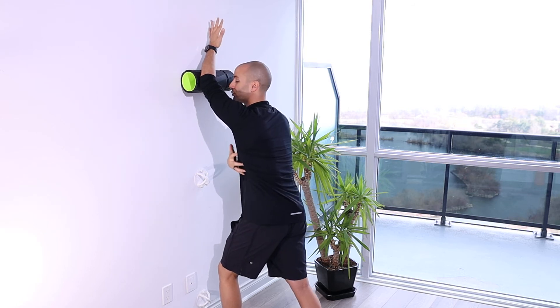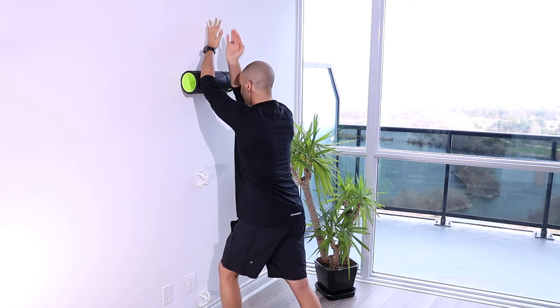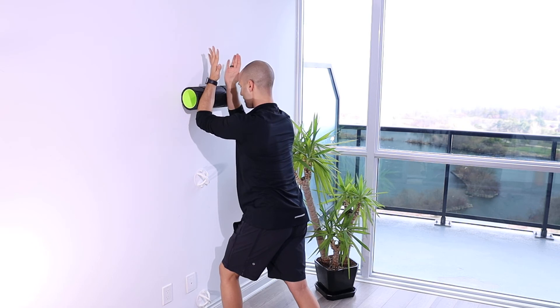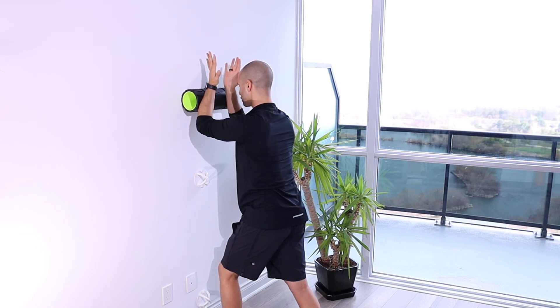So I can get maximum engagement through my serratus anterior to really help add that strength to the scaps, pulling them forward. And then I'm going to come back down to that 80 degree position and resetting.